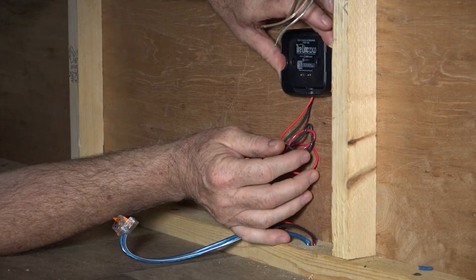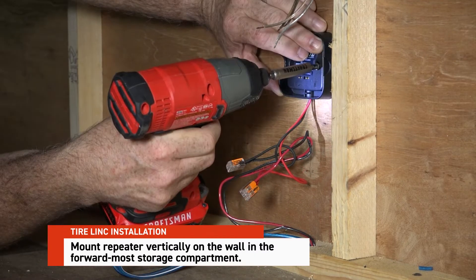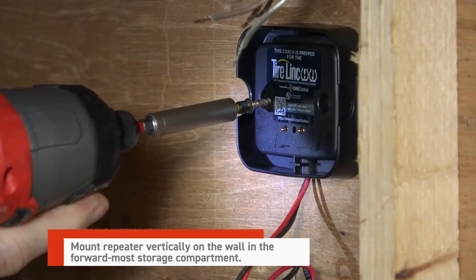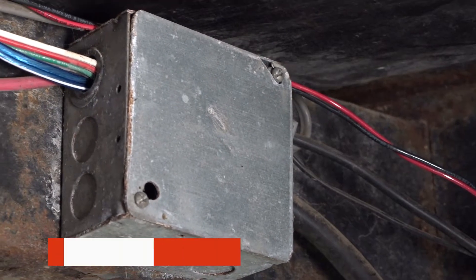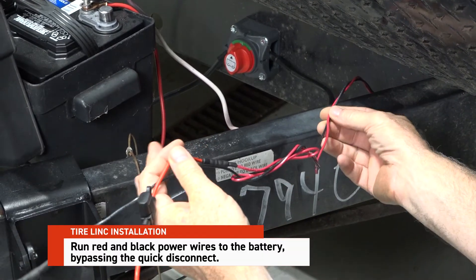To install your tire link pressure monitor, first mount the tire link repeater dock in the forward most storage compartment. The repeater dock must be mounted vertically and secured to a wall. Run the black and red power cables from the dock to the battery, making sure to bypass the quick disconnect switch.